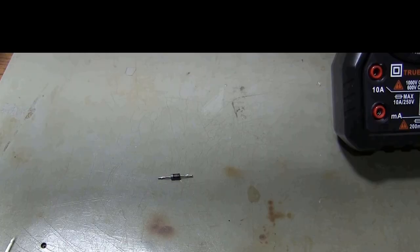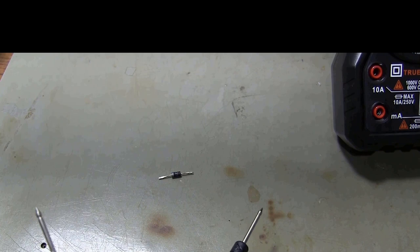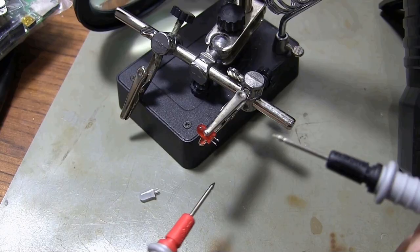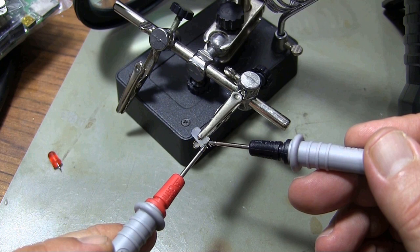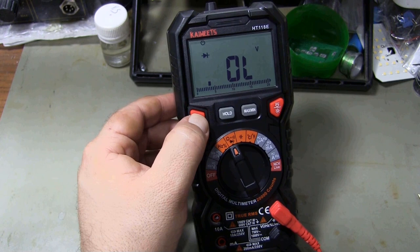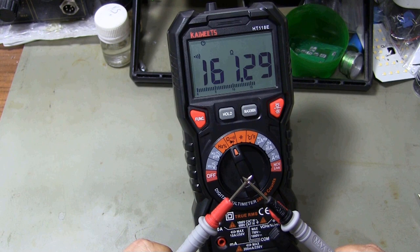By pressing the FUNC button for diode measurement, the diode measurement mode is selected. LED diode testing is also supported. You can also perform a continuity test with this multimeter.